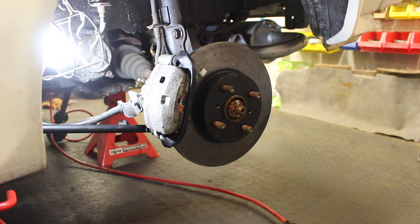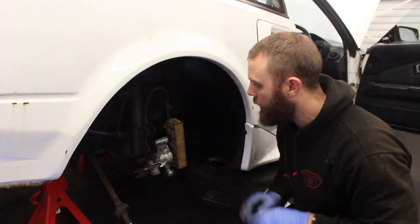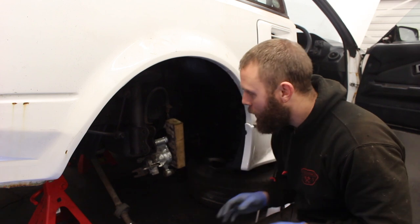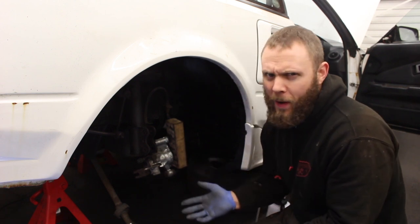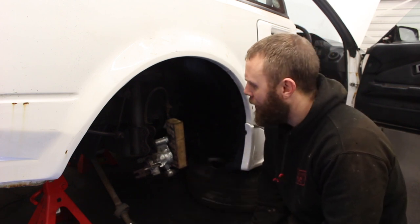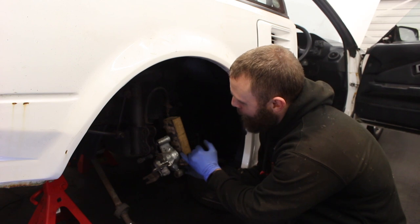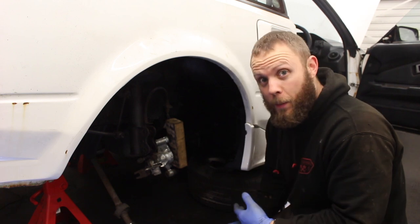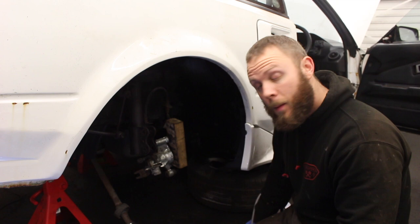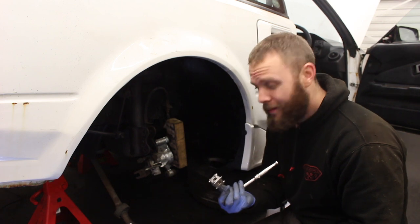We are still waiting for a hub on this side but it'll be here in a few days, so that's under control. However, we don't have any brakes here, so when we test our pedal we don't want to pop that piston all the way out — not that I did a second ago having forgotten I had no hub on the car. To avoid that happening to you, pop a little bit of wood in there: a couple of pumps on the brake pedal and the piston pushes against the wood and you won't run the risk of popping it out and having to wind it all the way back in.